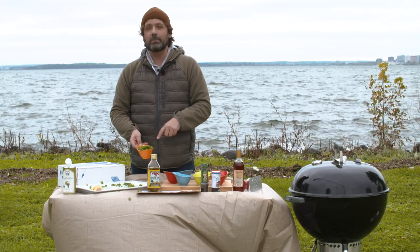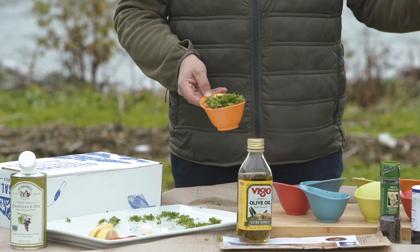If you guys were doing this at home, I would put this in a food processor or a blender. This stuff is awesome on everything, so you can put it really on any of our fish.